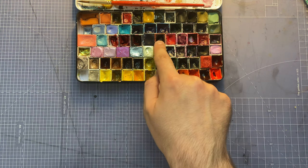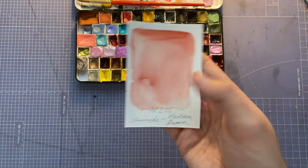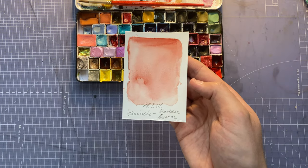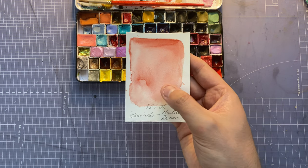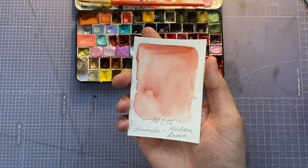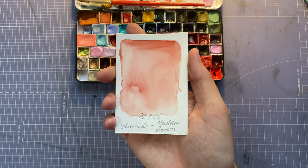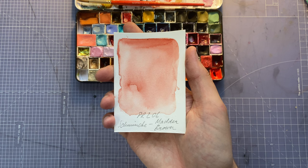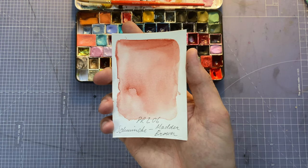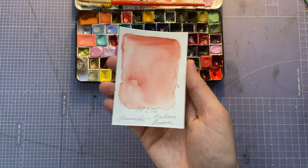Next is Schmincke's Madder Brown — the sample doesn't represent it that well but I use this one as a red for cheek blushes and face shadows on my characters. It's just a great, great color and one of my favorites.